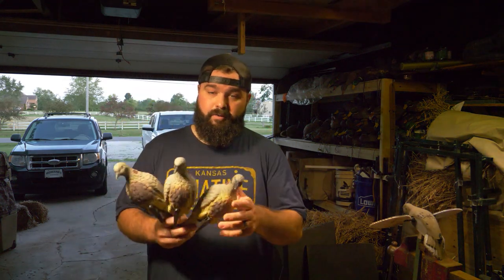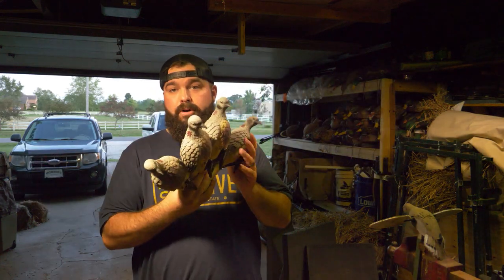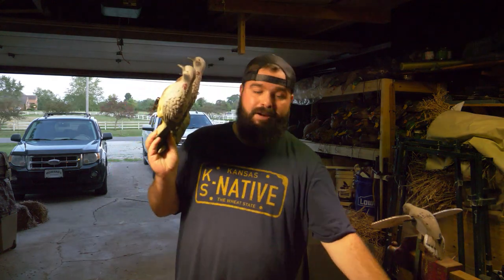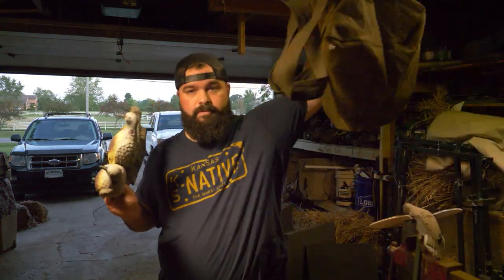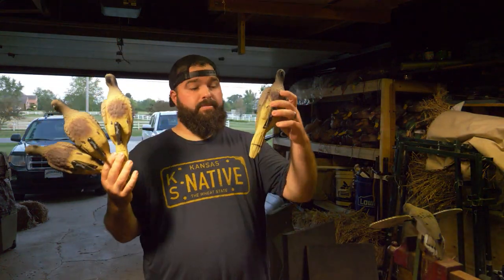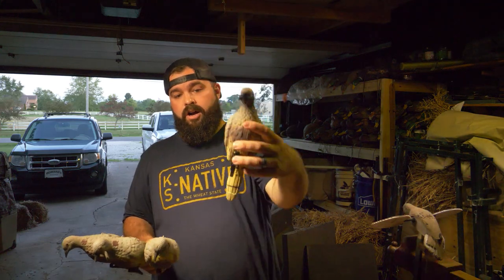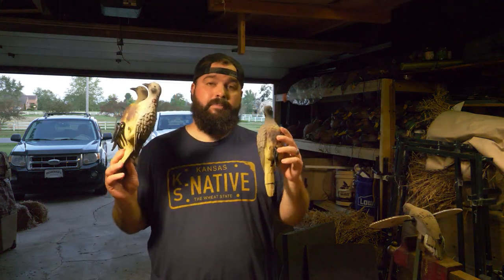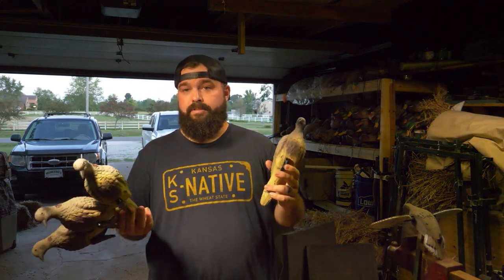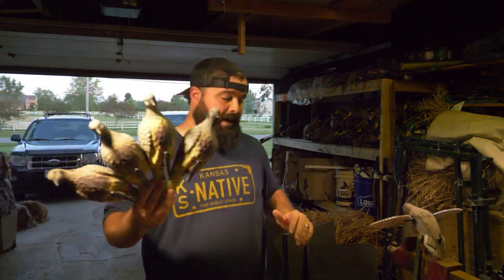First off we'll start with decoys. You can get these little clip-on branch decoys — dove decoys on Amazon. I got about a dozen of them and carry them around in a bag. Even when you can't clip them on anything, if you just push them into soft dirt or prop them up on the ground that works great. But it's better to have them visible — get a stick and clip them on, or something like that. That's really what they're made for.